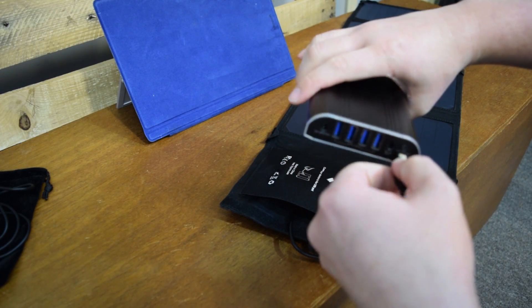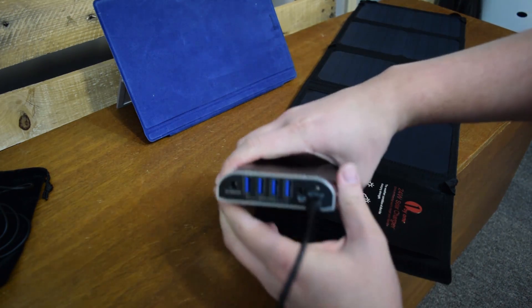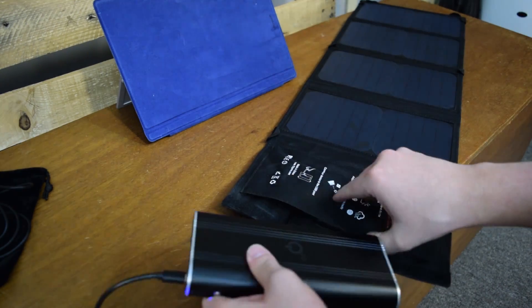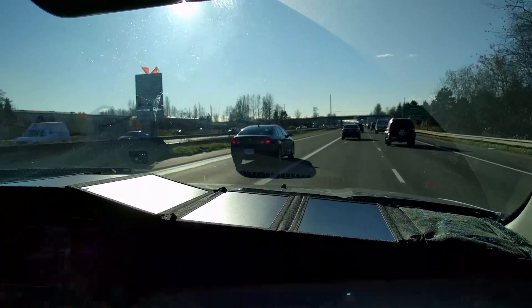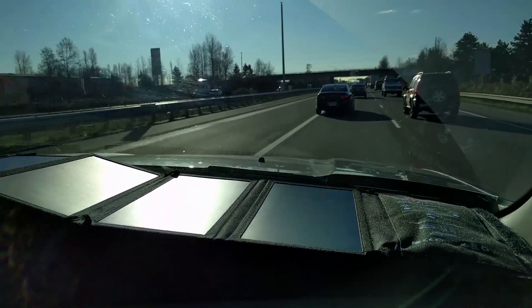Now what I like to do, instead of plugging your phone or devices directly into the solar charger, is actually plug in a battery pack. That way it can always be charging and then you can always charge your devices at night or when the sun's not shining or indoors. Leave it in your car, put it on your backpack, leave it out on your deck — just leave it out in the sun and let it charge your battery pack.